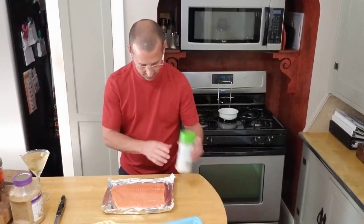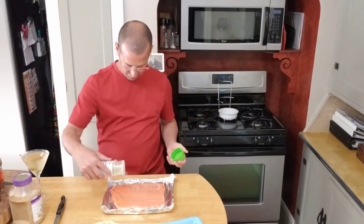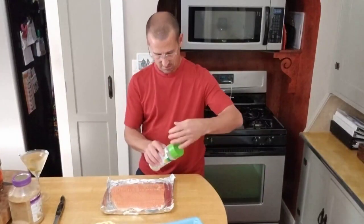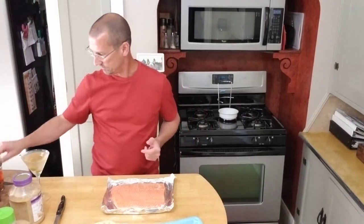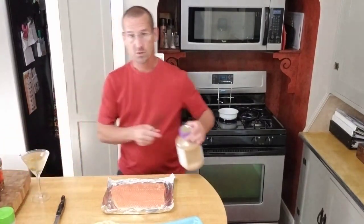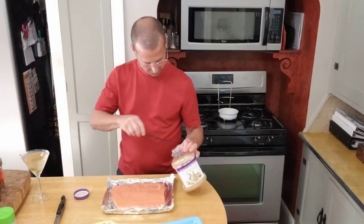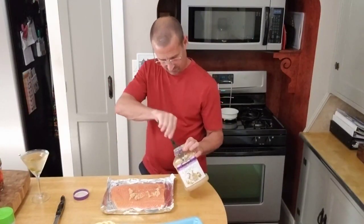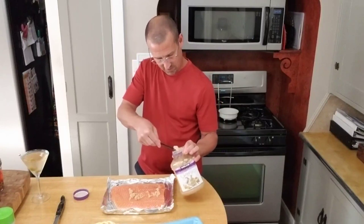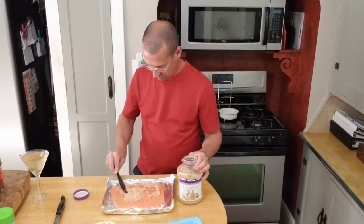Now that we got it in the foil, we're going to use just a little bit of garlic salt. Just a thin coat of garlic salt because we're going to put some minced garlic on here. Lowry's garlic salt or your favorite brand. I'm going to put some minced garlic on here, and this is to taste. I like a lot of garlic on here, so I'm just going to spread this around real nice.